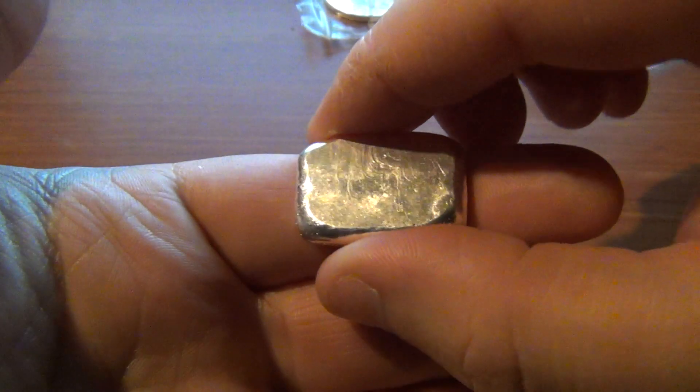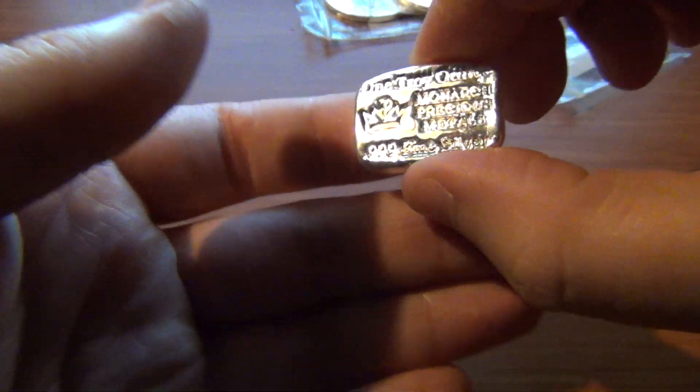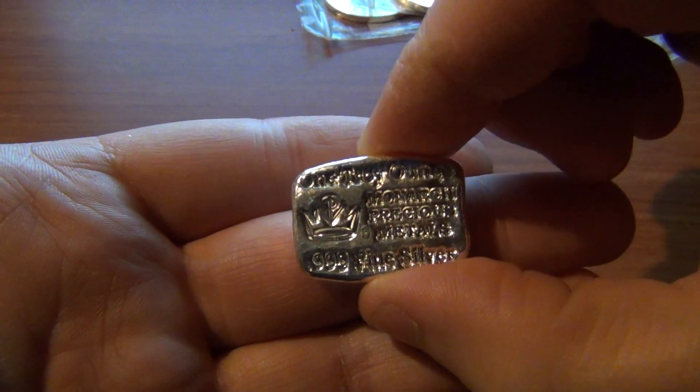Looking at the bag — nothing special — but it's fairly thick for a one-ounce bar.